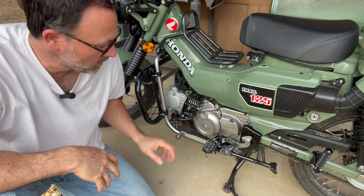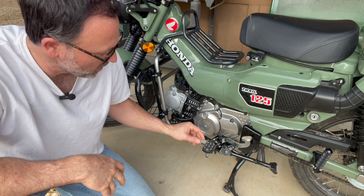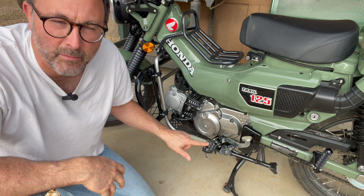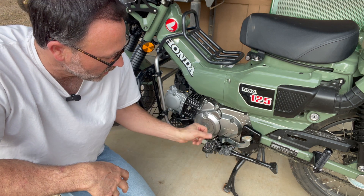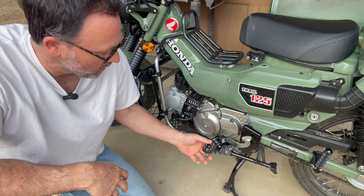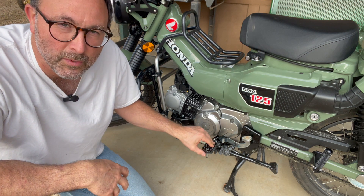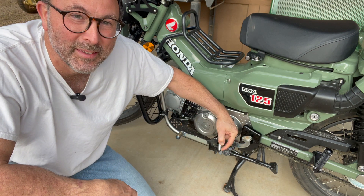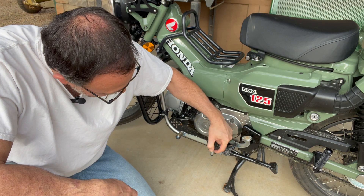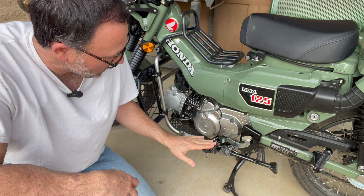So what are my thoughts on this accessory? I think it's another win from Kememoto as far as the CT 125 goes. It's really nice if you're doing off-road — it's going to be a whole lot more grip than your regular stock rubber pads. If somebody watching this can tell me why they have these giant pegs for the bolts underneath, please let me know. But yeah, I think it's really great.